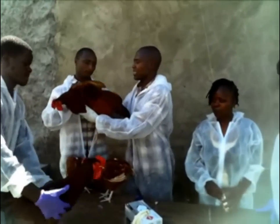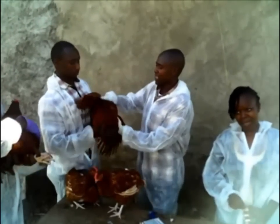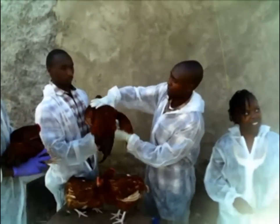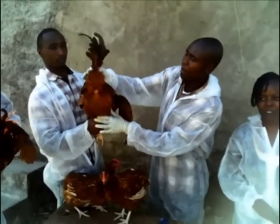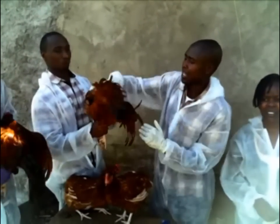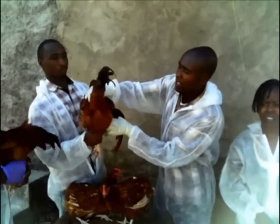You hold your cocks like this, facing you, and then you start cycling from the abdomen towards the back. While you are at the tail, make sure you hold the tail upwards and towards the head. You do this several times to make sure that the cocks is stimulated.